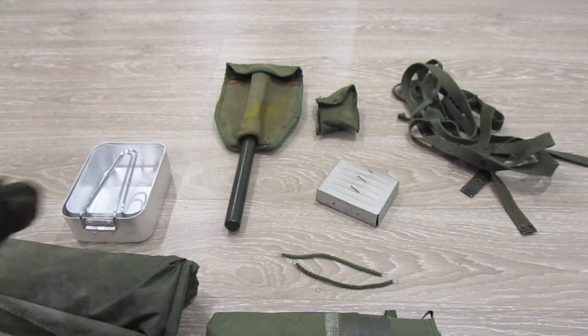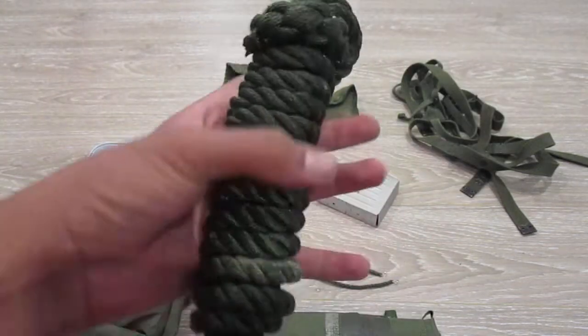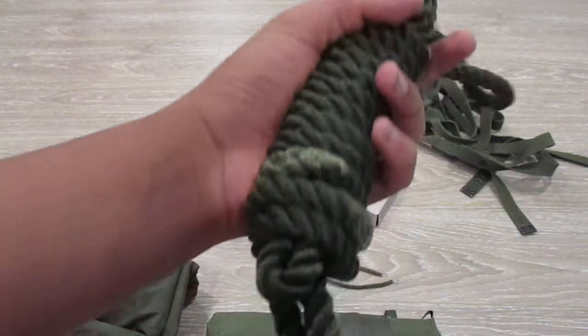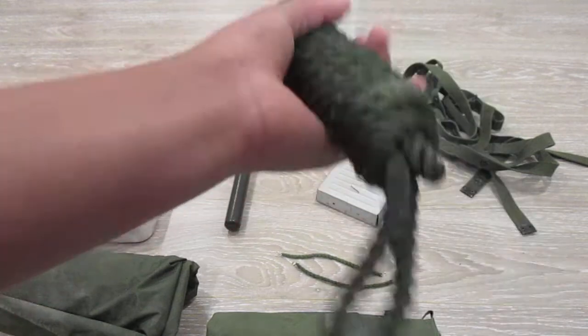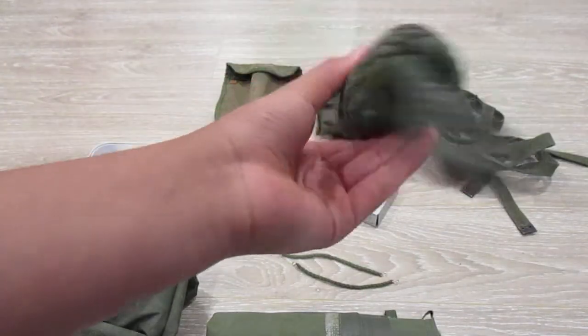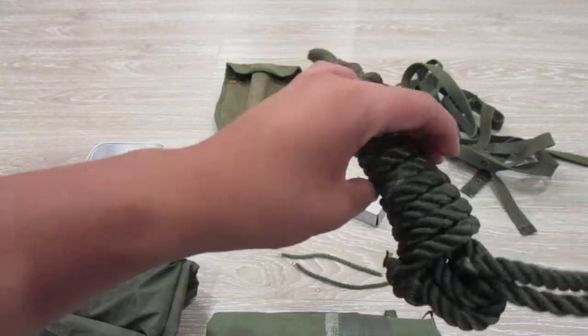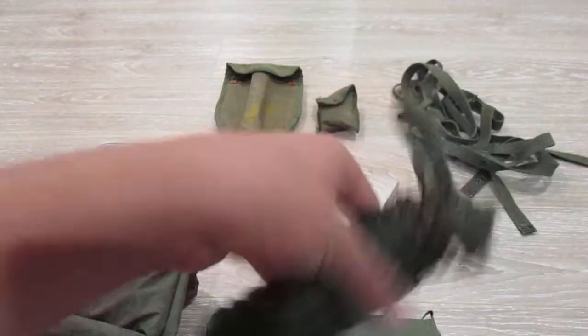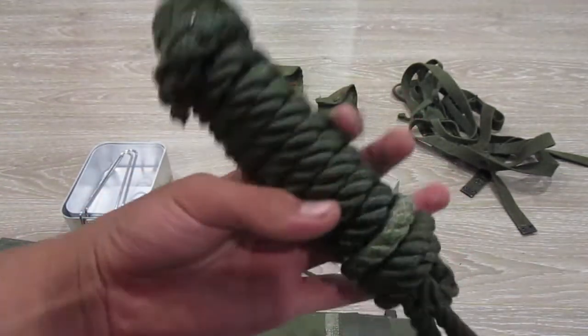Next is your toggle rope. Toggle rope will be very important — you'll be tying things together, helping with stretchers, using it for your hoochies. They're kind of getting harder to find now. Some people just use surplus green rope, which I guess is fine, but I'd try and get an original one.